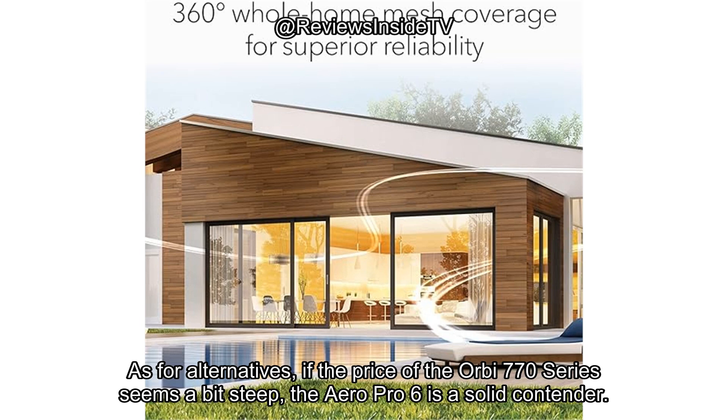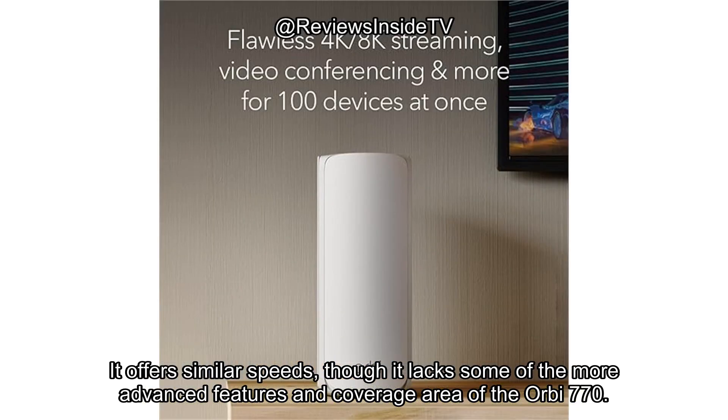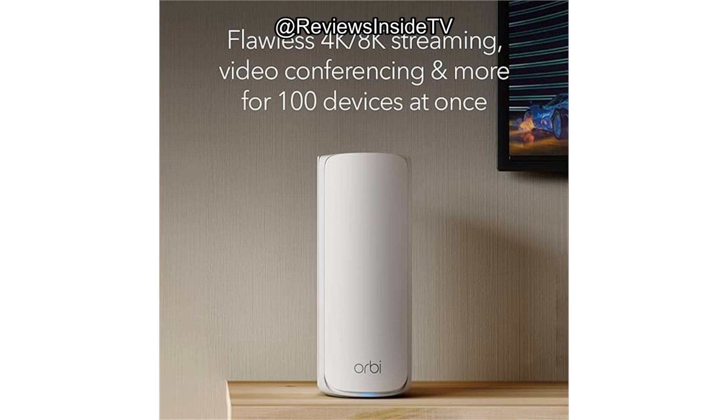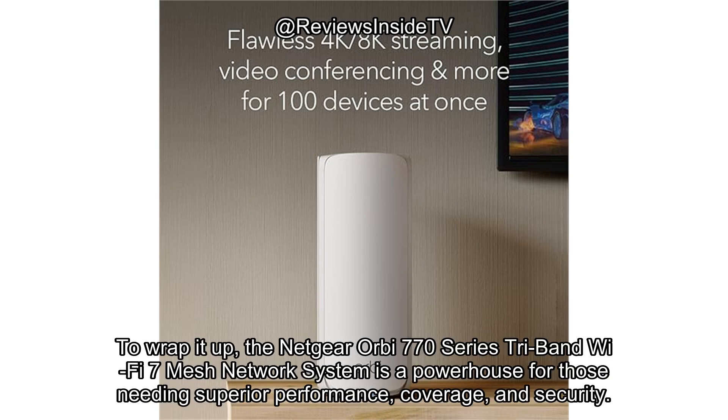As for alternatives, if the price of the Orbi 770 series seems a bit steep, the Aero Pro 6E is a solid contender. It offers similar speeds, though it lacks some of the more advanced features and coverage area of the Orbi 770. If you don't need the top speeds, the Google Nest Wi-Fi system could also be a more affordable option, offering reliable performance for smaller homes.